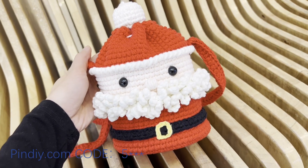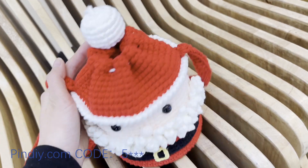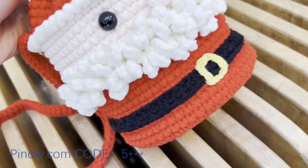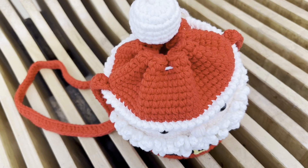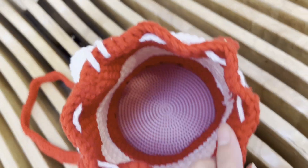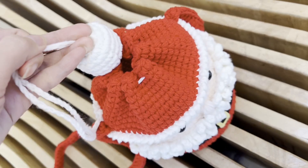Today we are going to crochet a Santa Claus bucket bag with a super large capacity. The material used is a 5-strand milk cotton double strand crochet. The crochet hook used is a 3.5 mm crochet hook. The internal capacity is very large — it can be used to hold apples or small gifts during Christmas.